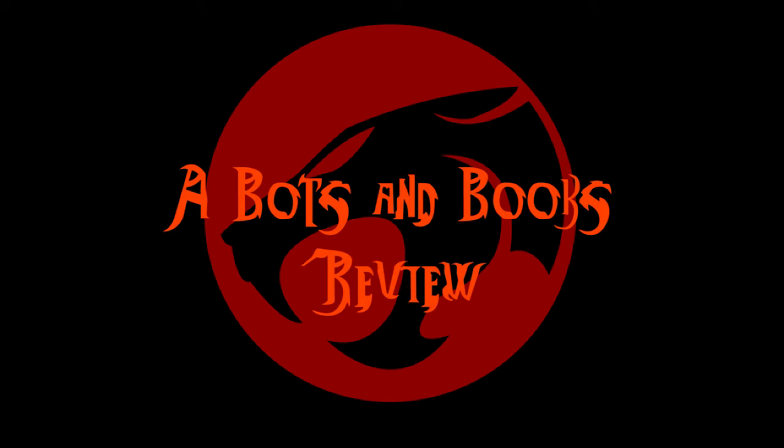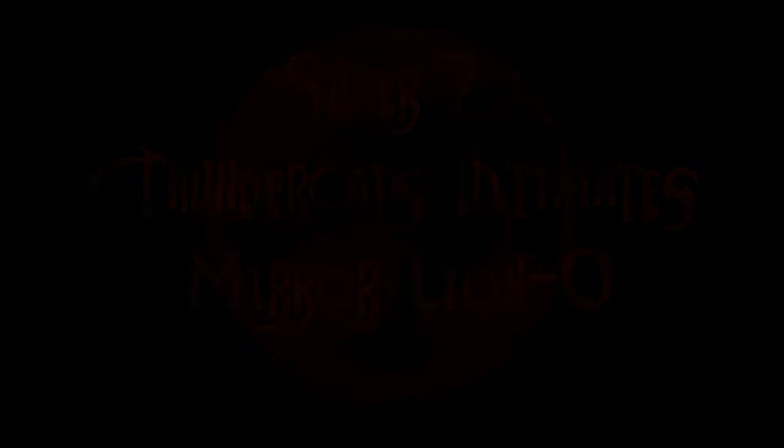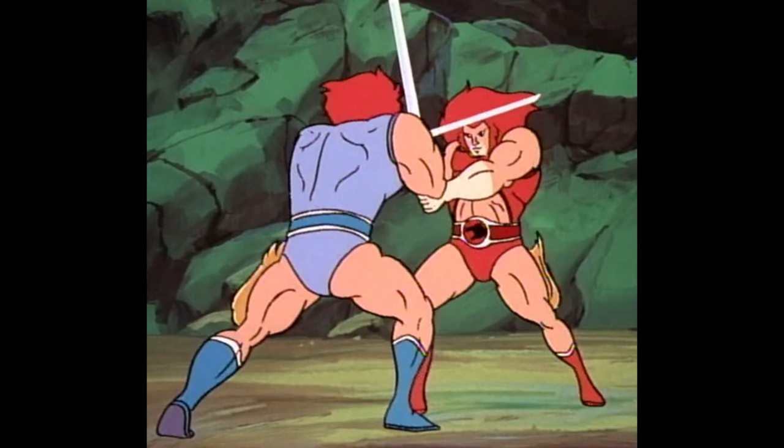Thundercats are on the road! Thundercats are loose! I feel that you're here for Thundercats are loose! Thunder, Thunder, Thundercats! It is my strength! My cunning! It is my equal in every way!